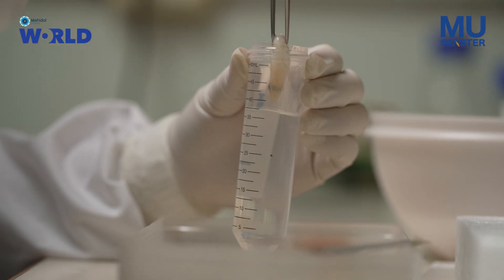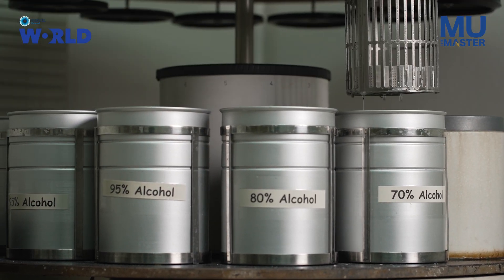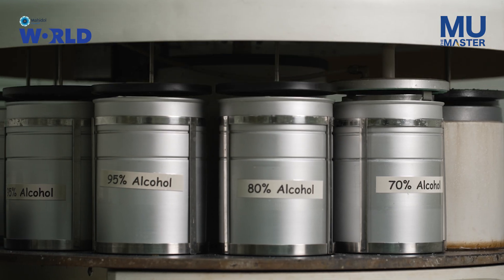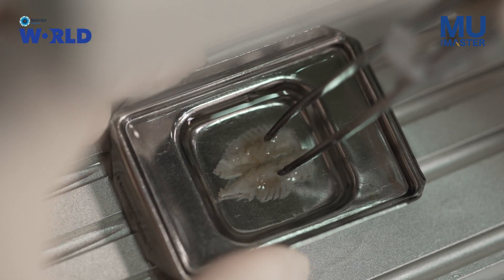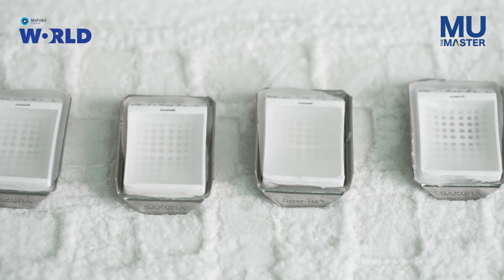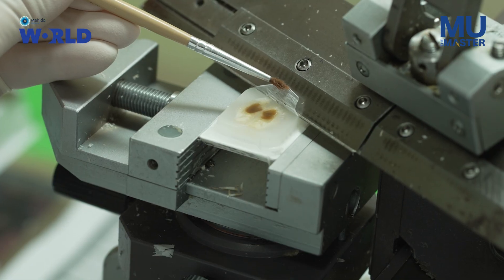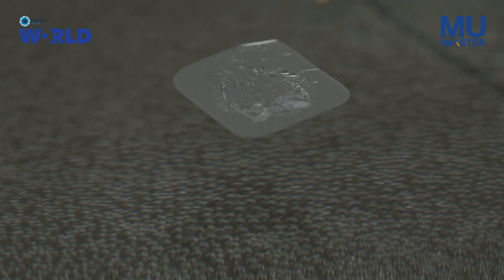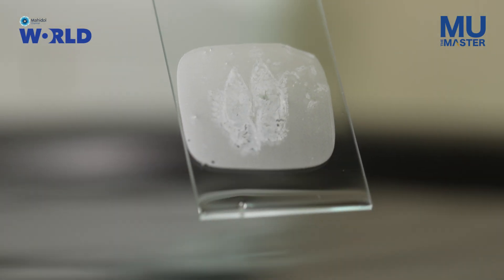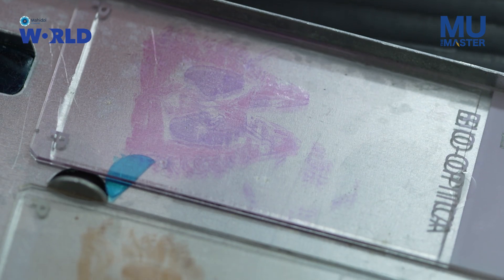We put the shrimp in the formalin overnight, at least 24 hours, sometimes 48. Then we cut the shrimp tissue and put it in a cassette box, which we then place into alcohol to gradually take away the water, and finally end up in xylene. From xylene we change to liquid wax, and after it hardens, we can cut. This tissue is very, very thin — about four microns, one-thousandth of a millimeter. From this we can get many, many sections, and we can also keep these for a long time.